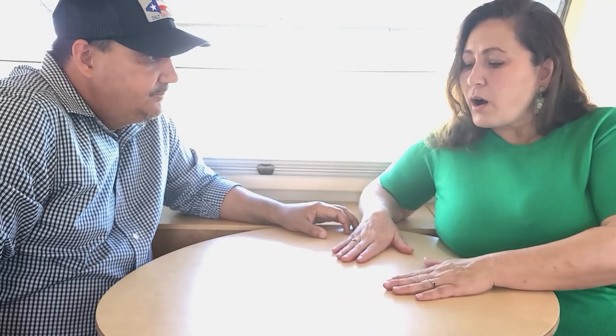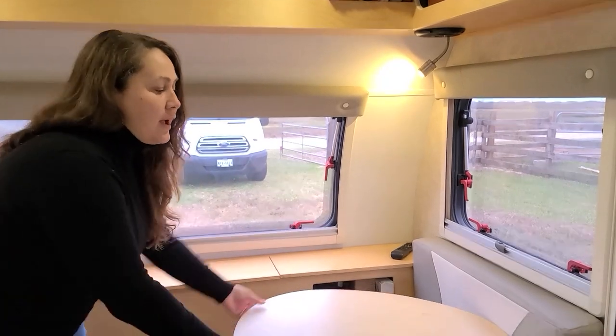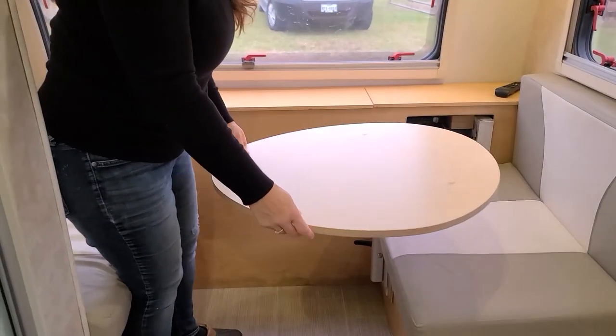As for the table — we threw it out. I couldn't think of a way to make that original table work. We installed a lagoon mount and bought our own tabletop — you can get whatever type you like. This has worked out perfectly. Now the table can rotate and move back and forth, so I can swing it all the way over and walk in or out sideways however I want. It's just so much better.